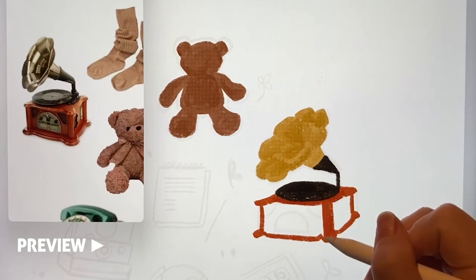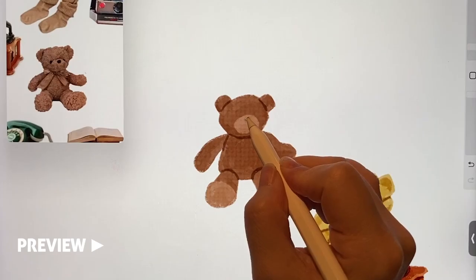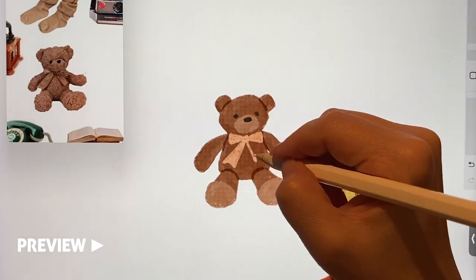The parts you shouldn't miss are these vintage feeling curves, a cute nose, and I also add pretty ribbons.